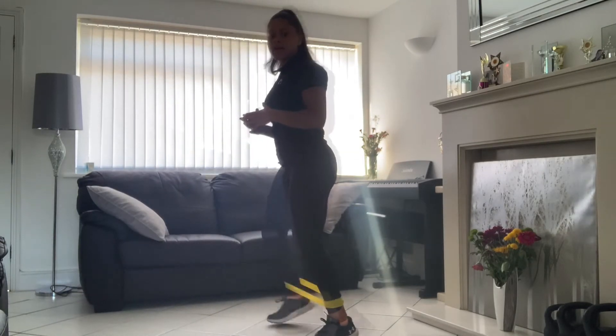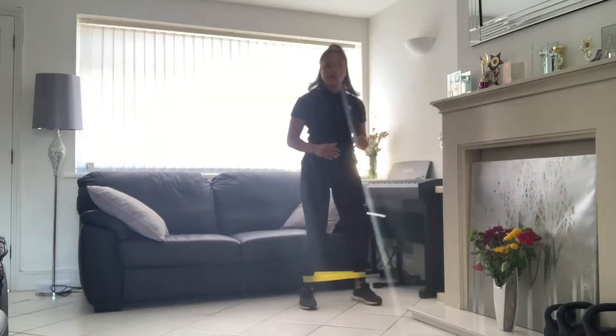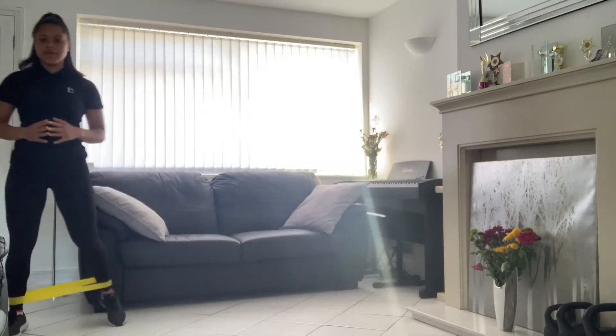Just walk with that band. Remember, you only want light resistance — you don't want too much resistance. One minute starting now, just walk against that resistance on your tiptoes.